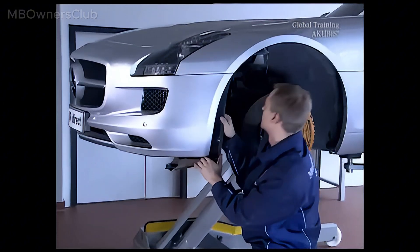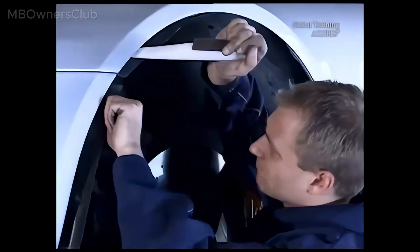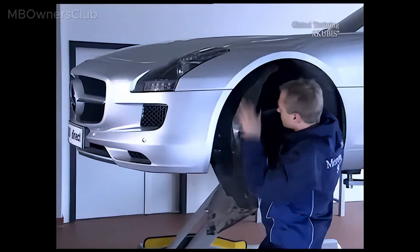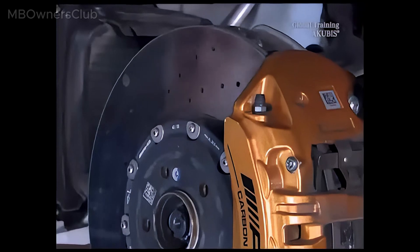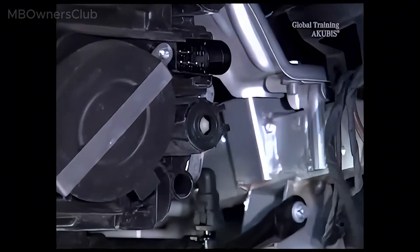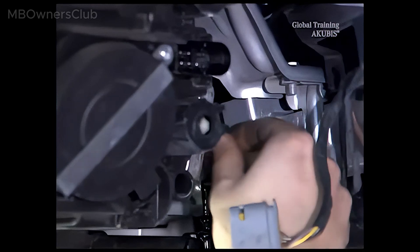Now remove the paneling. The next step is to disconnect the plug connector of the headlamp. Also disconnect the water line of the headlight cleaning system.